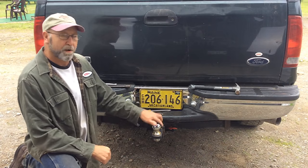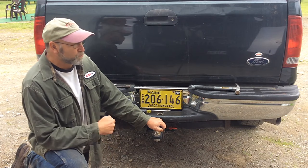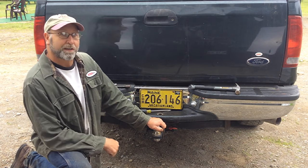Welcome back. Today I'm going to be working on my Ford F-250. I've got a little problem with getting the spare tire down. I was supposed to leave this morning to go up north and do some fishing, and I just wanted to make sure that I could get my spare tire out.